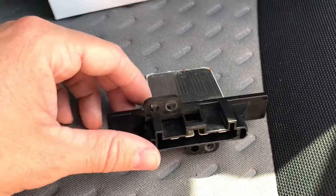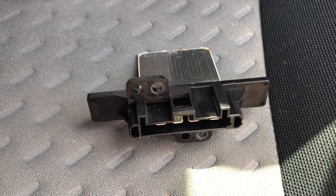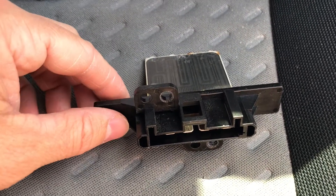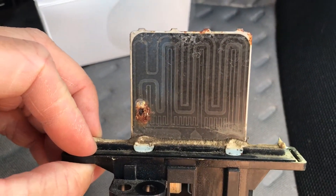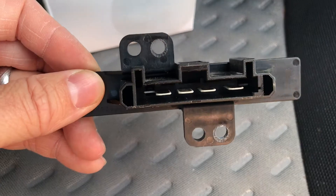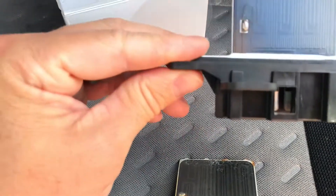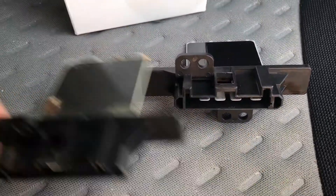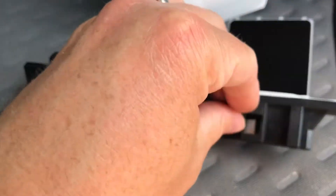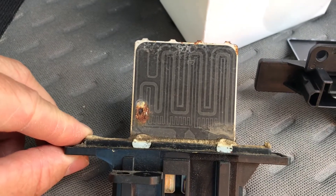Here we go — I've got a 2006 Nissan Navara D22 and the fan speed resistor is done. I've taken it out painfully, which I'll show you where it is and why it's a pain, and I'll be replacing it with this new one right here. Quite the difference between the two — look at this one, nice and fresh and shiny, versus the rusted old one.